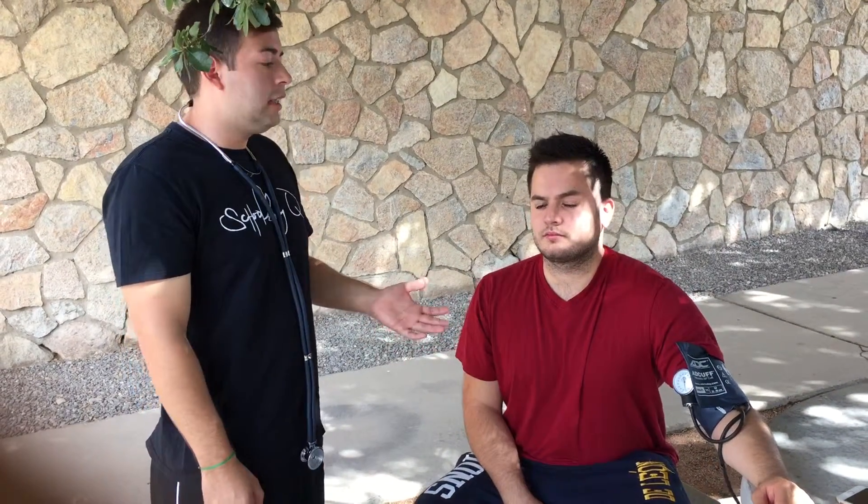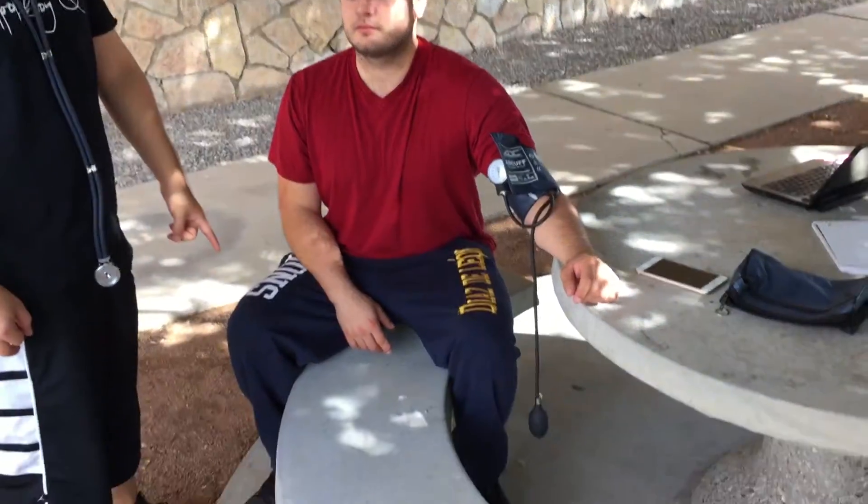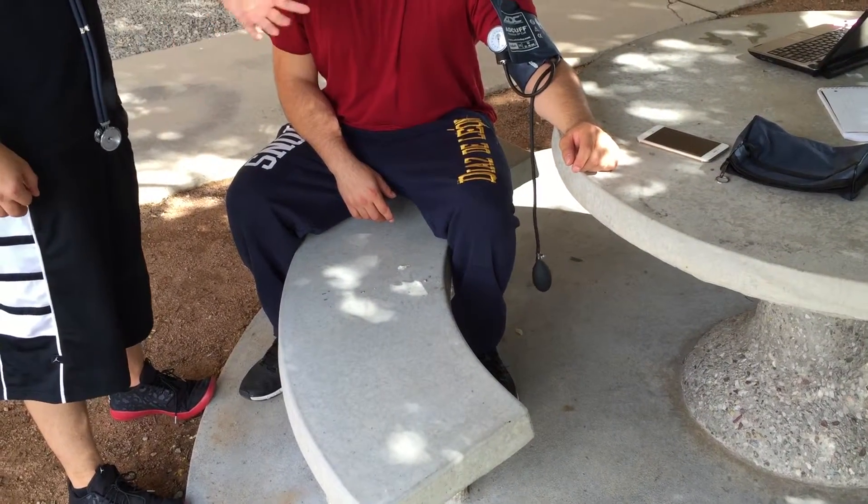Hello everybody, my name is John and today I'm going to be teaching you how to take a blood pressure reading. My subject right here is sitting upright, his legs are flat on the floor, and his arm is at about heart level. You want to try to take the blood pressure reading on their left arm — the left arm is the best arm. It is also important for the subject not to consume any nicotine, caffeine, or any other substances that might alter his heart rate.